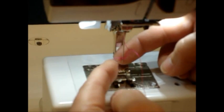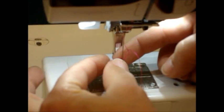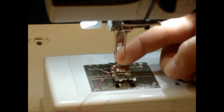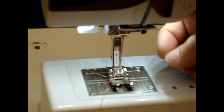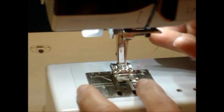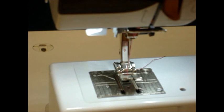Our last step is to simply grasp the loop that's in the back of the needle and pull it until the tail comes all the way through. You can then raise up your presser foot, tuck your thread under the foot, and we are now ready to stitch.